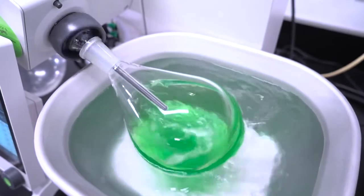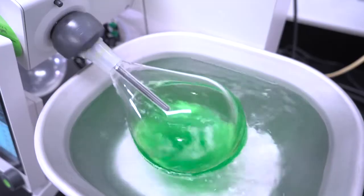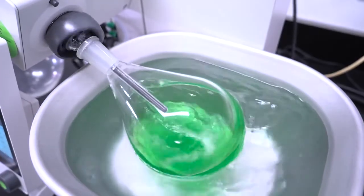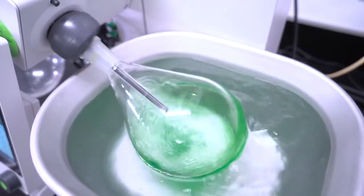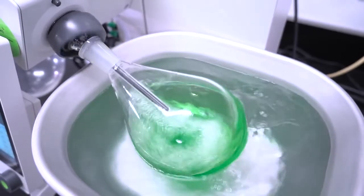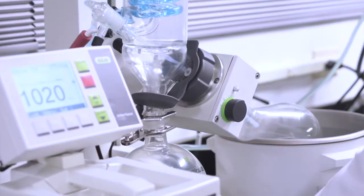The R300 has options for a 5-liter water and oil bath that can heat up to 95, 180, or 220 degrees Celsius, provided a suitable heating media is used, or a 1-liter water bath which may be set up to 95 degrees Celsius. The R100 has a 4-liter water bath which can only be set up to 95 degrees Celsius.